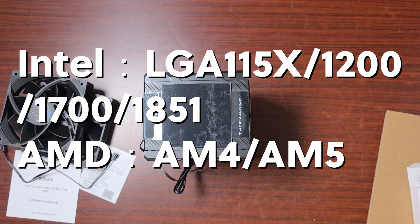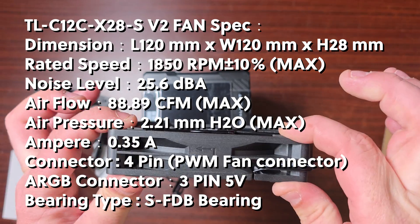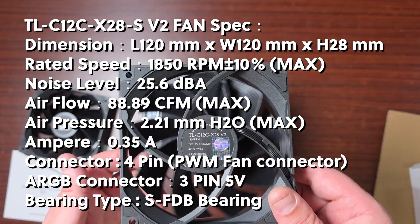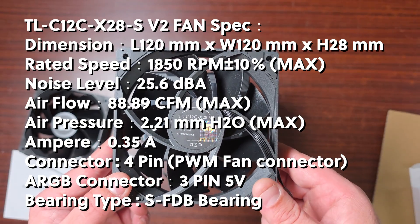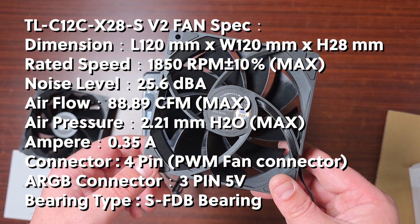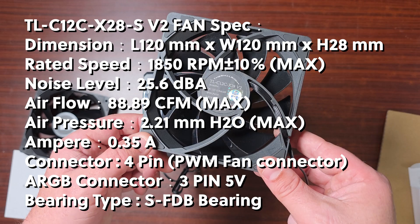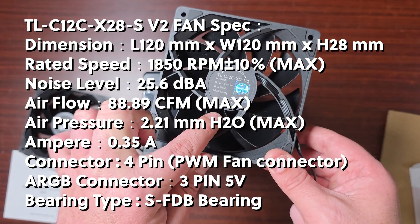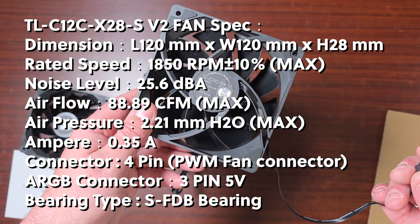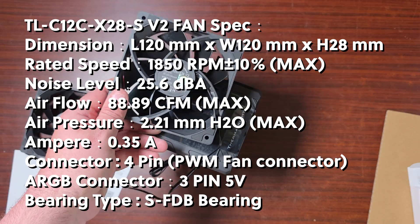The fan dimensions are 120 by 120 by 28mm, so they are thicker than normal fans. The maximum fan speed is 1850 RPM. The noise level is 29.5 dBA with an airflow of 88.89 CFM. Static pressure is 2.21 mmH₂O, with a 4-pin connector rated at 0.3A, using an FDB bearing.